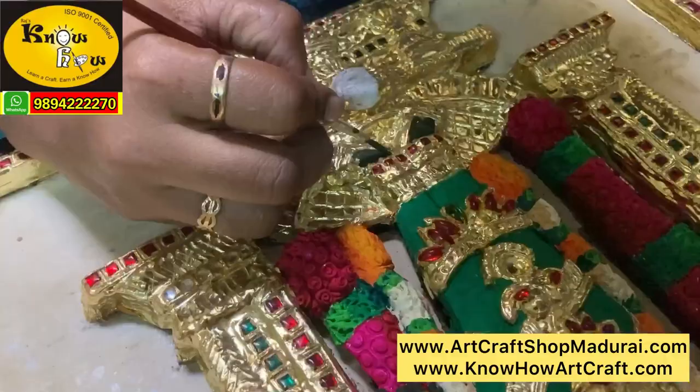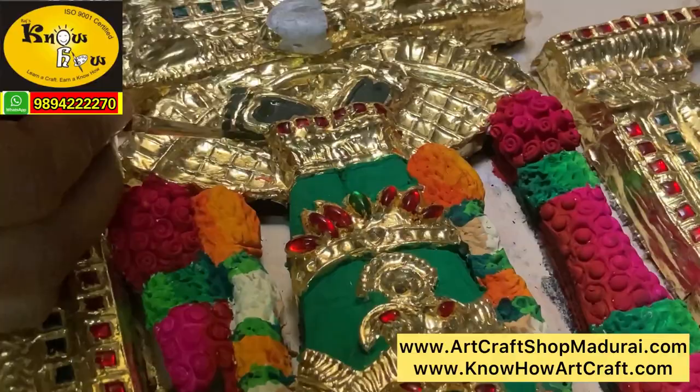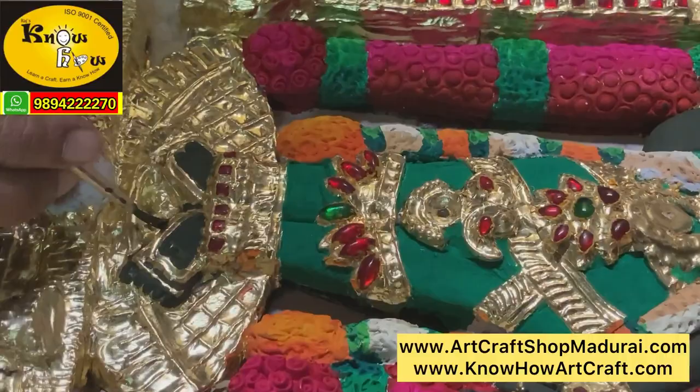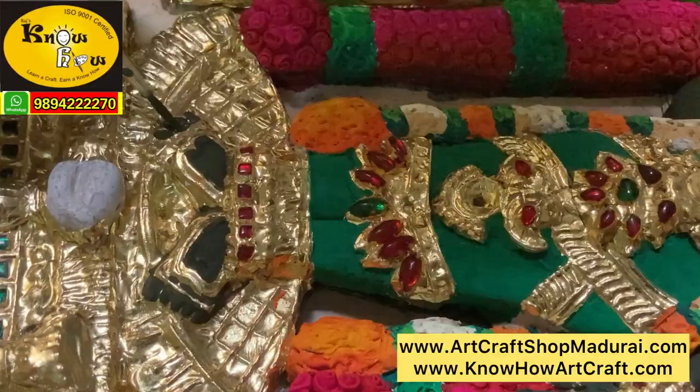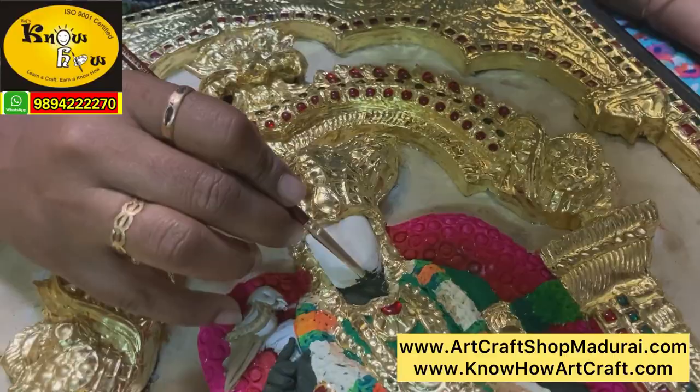Now we are designing the feet also. On the gold foil you can use the poster color, and even if you wipe it with a cloth it won't come out. Now Madurai Meenakshi's face, body, legs and hands are all being colored. After that other areas like the sangu and beadum, and some other background areas will also be colored with base coat colors.